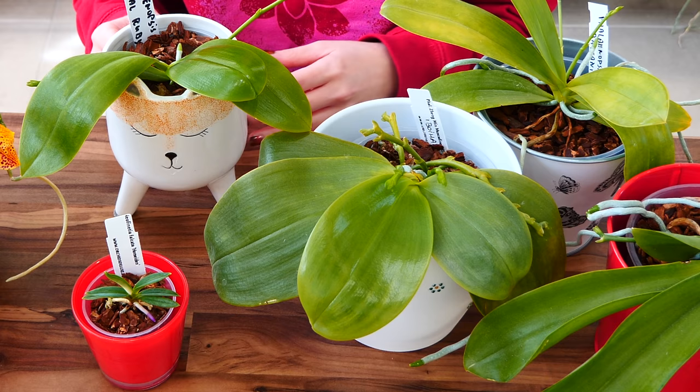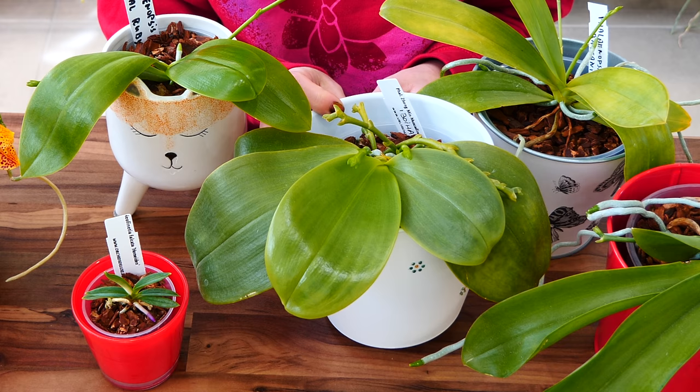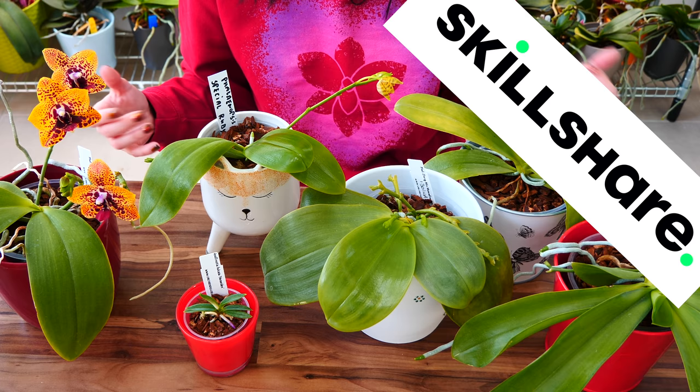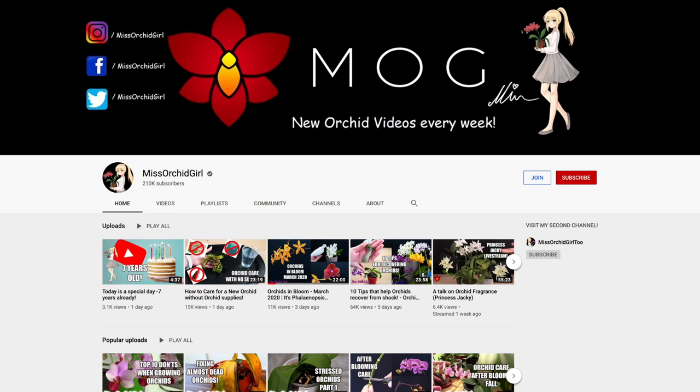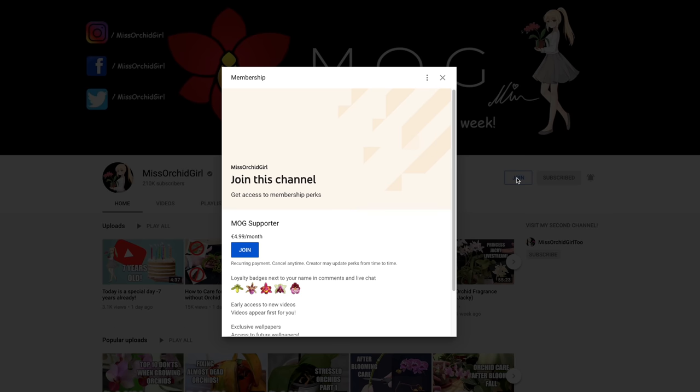Thank you guys so much for watching. I hope you've enjoyed this video and I hope my little DIY inspired you to at least try something — it's so therapeutical. Thank you Skillshare for supporting my channel, and thank you guys for watching. Subscribe to my channel for more orchid videos, tutorials, experiments, updates, and other fun orchid subjects. If you wish to support the channel, consider becoming a member or visit the merch store linked in the description. You can also follow me on Instagram and Facebook. I'll see you next time — bye!